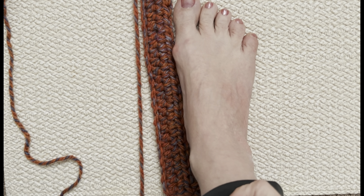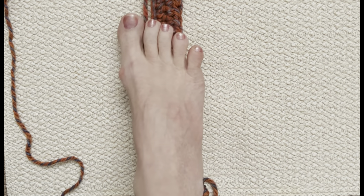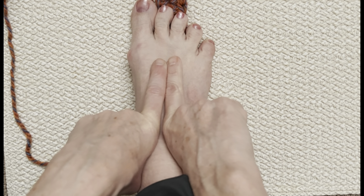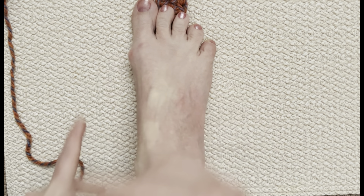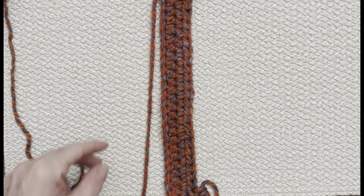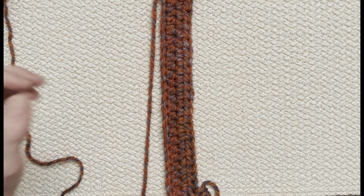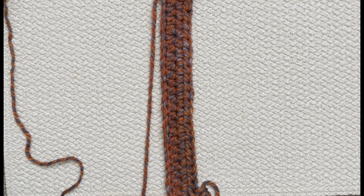Keep going until that piece, when you step on the middle, brings up and meets at the center of your foot — just like that. For me, that's 16 rows. Keep going until it wraps around your foot snugly — you don't want it too loose.